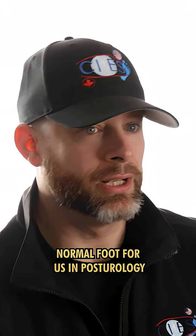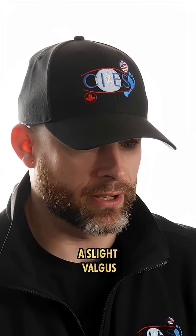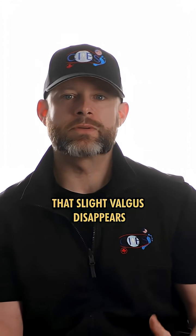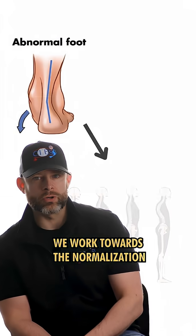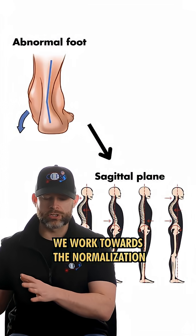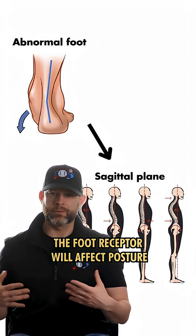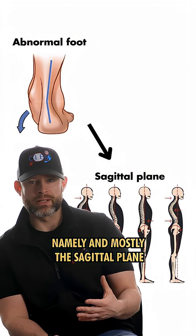Normal foot for us in posturology is, in bipedal, a slight valgus, and as soon as you stand on one foot, that slight valgus disappears and you get a varus foot. We work towards the normalization of the foot receptor, because the foot receptor will affect posture, namely and mostly the sagittal plane.